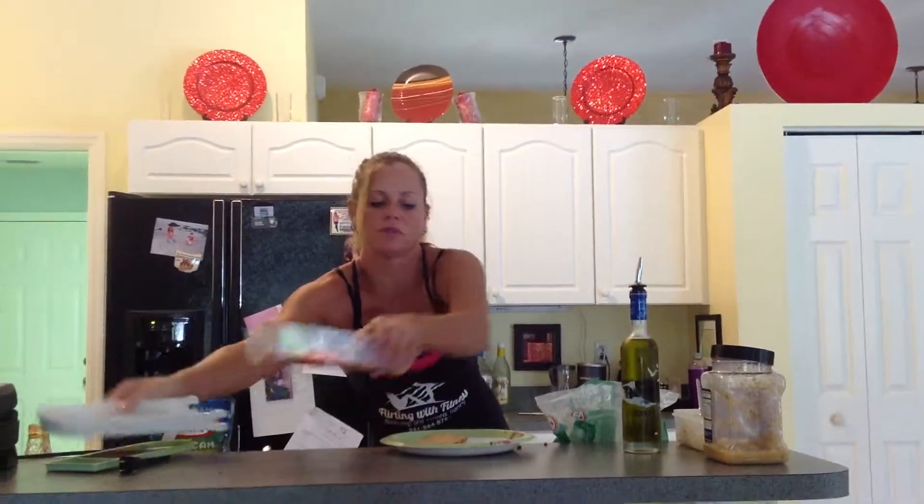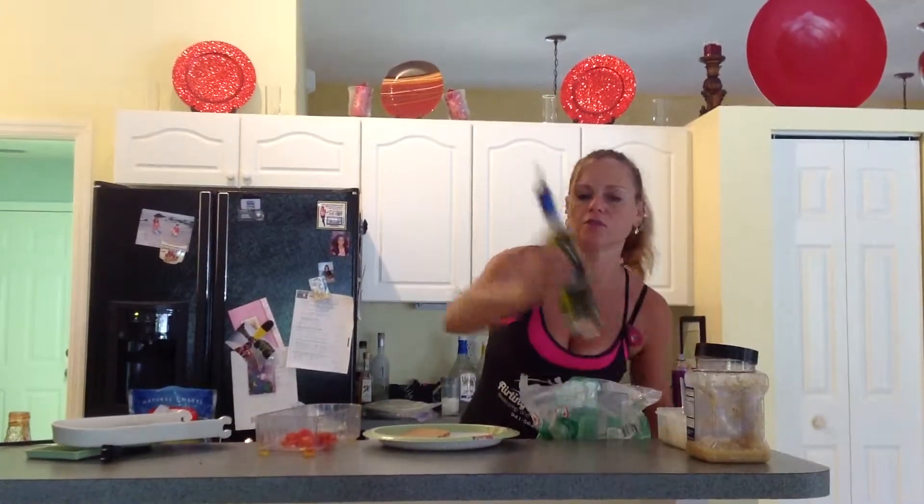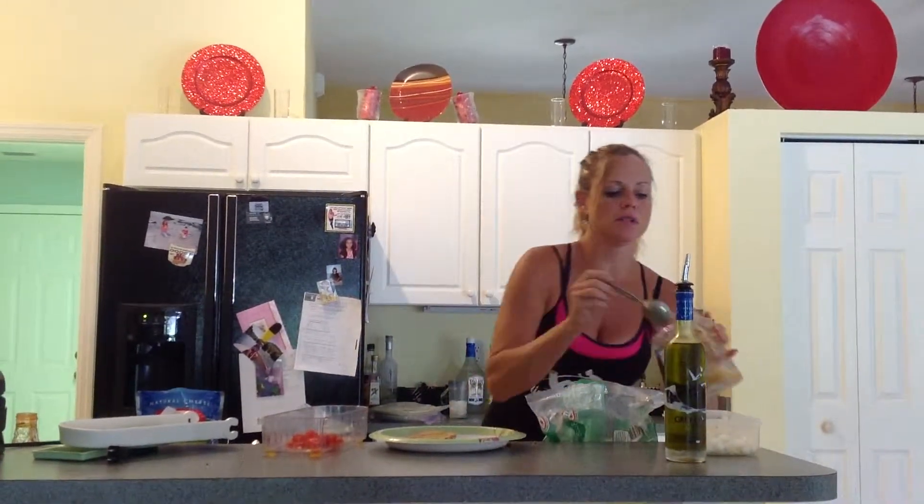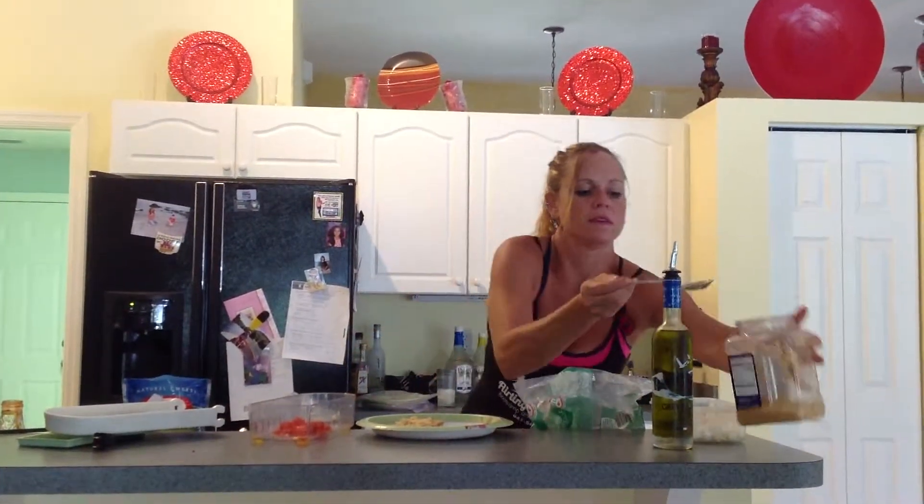Now I'm going to put this on my bread. The first thing I want to put on is the olive oil — just sprinkle a little bit on there. Then I'm going to take my minced garlic and spread that on top. Then I'm going to take some onions, spread that on top. And my tomatoes, I've just chopped — put those on top.